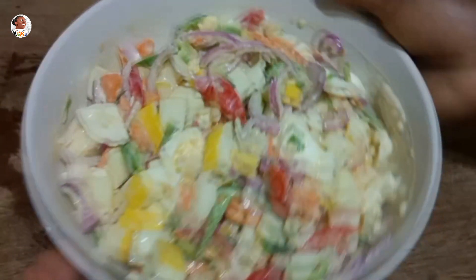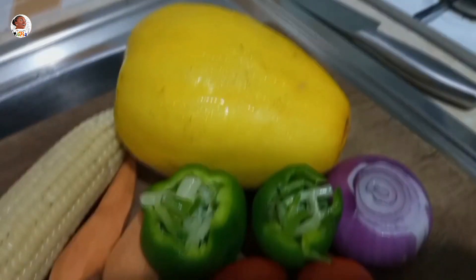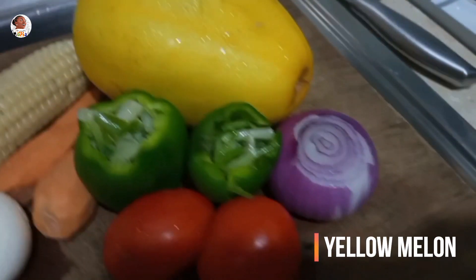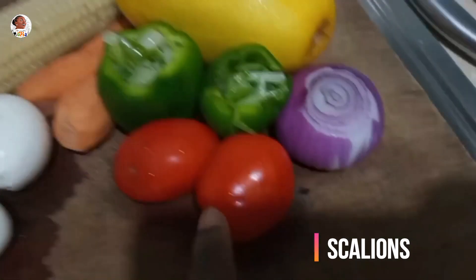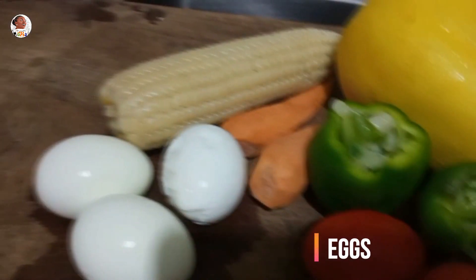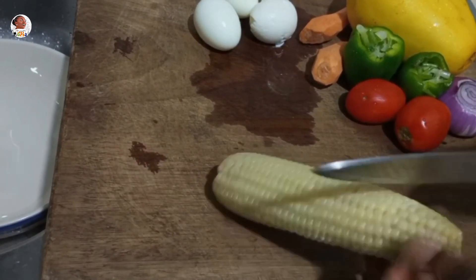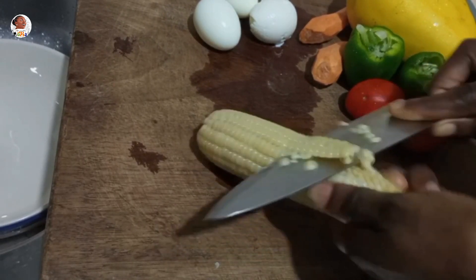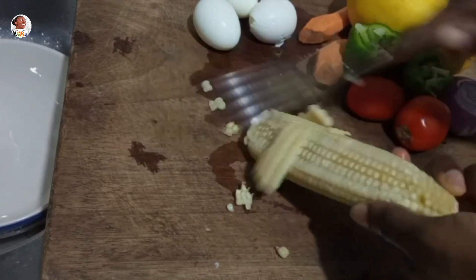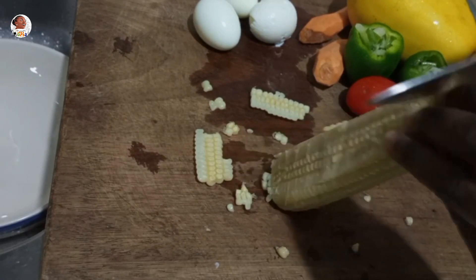This is a simple salad recipe you can easily make. To kick things off, I used yellow melon, some bell pepper, a bit of spring onion or scallions, onions, tomato, carrots, eggs, and cooked corn. For the maize, choose your preference, but I don't recommend the hard variety — there's the honey-hole and the very soft. I recommend the soft or the honey-hole midway one.